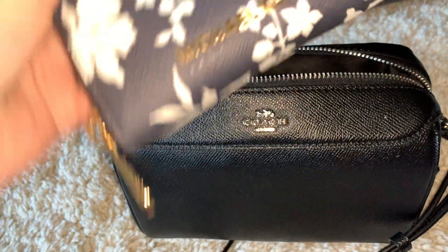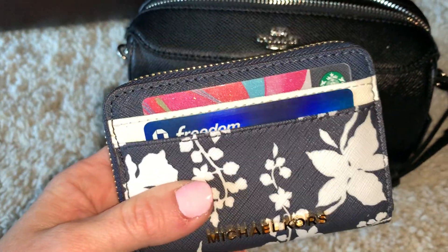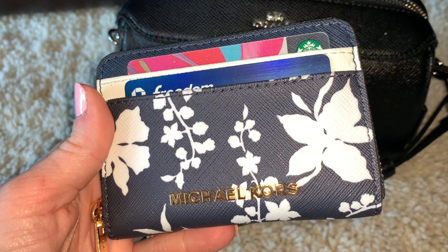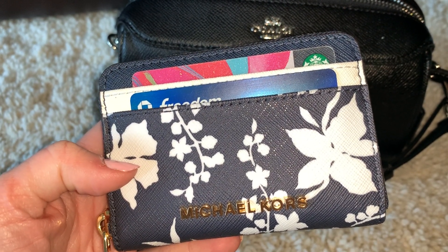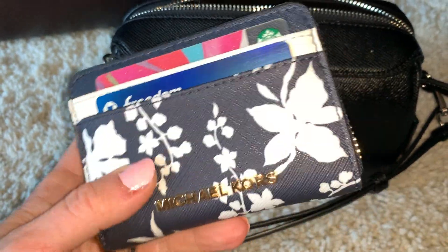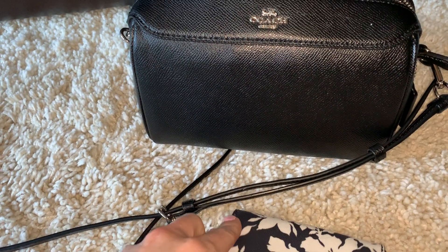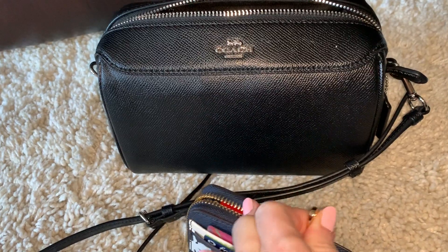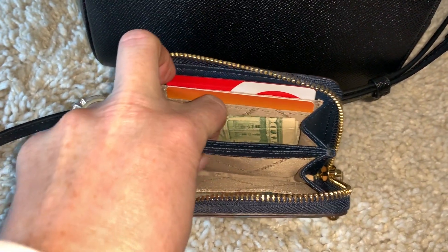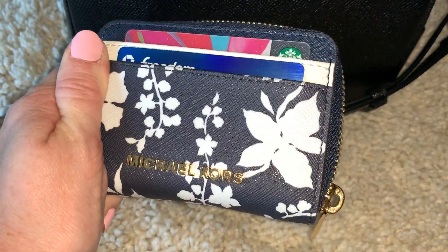I also have my wallet. This is just a Michael Kors wallet — I forget the name of this one, I'll write it in the description. You cannot find this right now on the Michael Kors website or in store; I believe I purchased it off Amazon after seeing it in someone else's video. It has two card holders on the front and two on the back, and the zipper is very smooth. The inside has two more pockets on each side, two slip pockets, plus a slip pocket in the middle where I keep my change. It's a great little wallet for crossbodies.